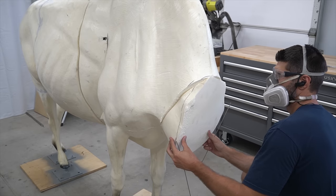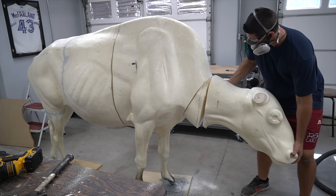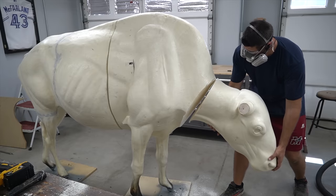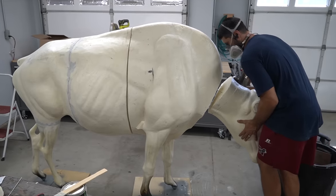I wanted to change the angle of the head of this bison, so I basically cut a bunch of different wedges and then put the head and neck at different angles and orientations, ending up having to recut the neck and wedges about five or six times in order to get it exactly how I wanted.